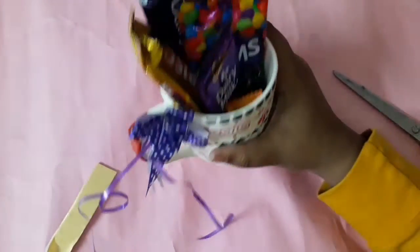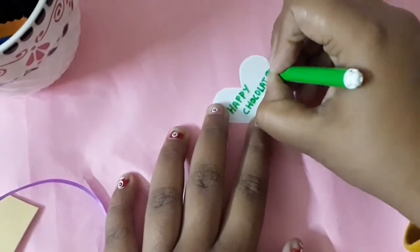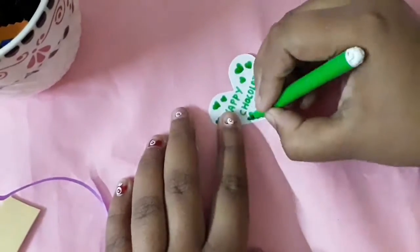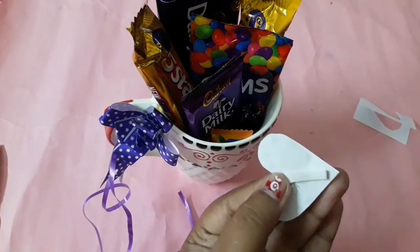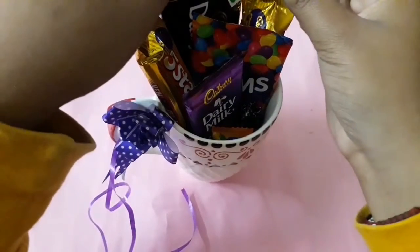Now I'll write 'Happy Chocolate Day' on a piece of paper. You can also write 'Happy Valentine's Day' or 'I love you' — anything you wish. Also, Valentine's Day is not only for girlfriends and boyfriends — I think it is for everyone and you can gift it to anyone.